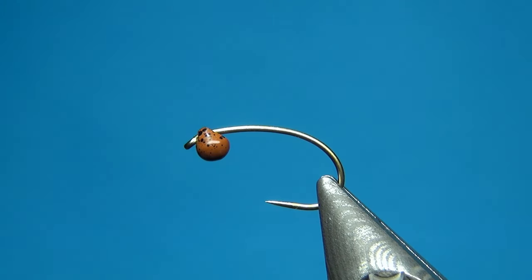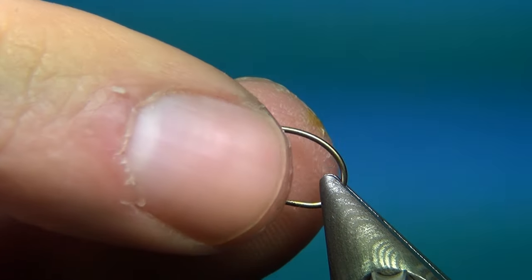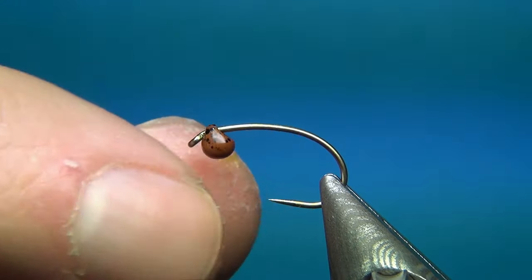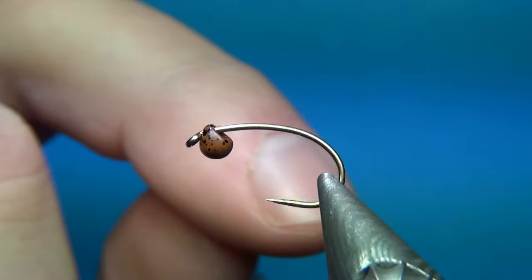Hello everyone and welcome to this fly tying video. Today we're going to tie the InstaJig Nymph and I'm going to show a little bit of the new materials that we're going to have soon in store.